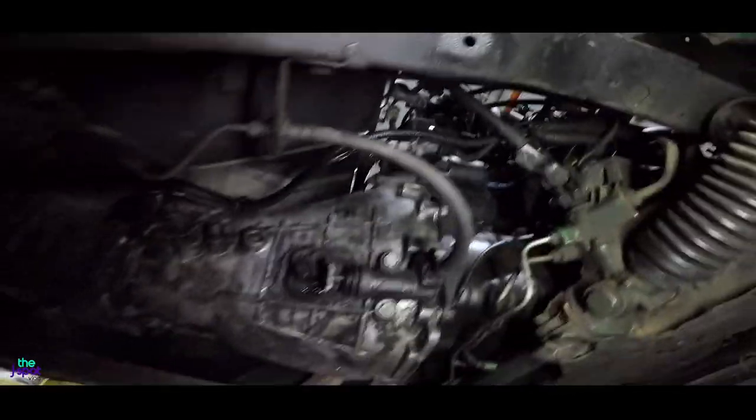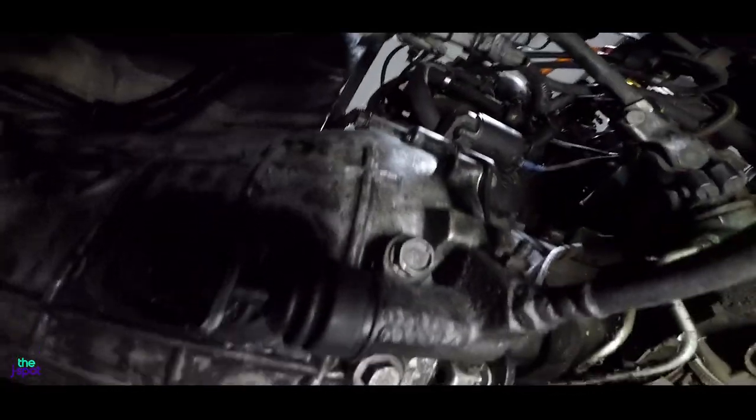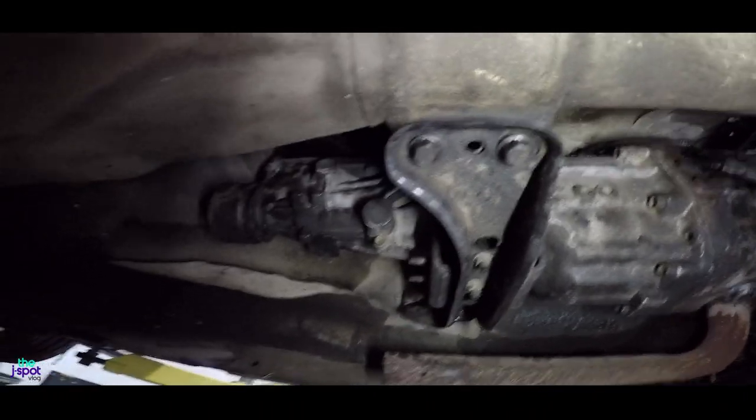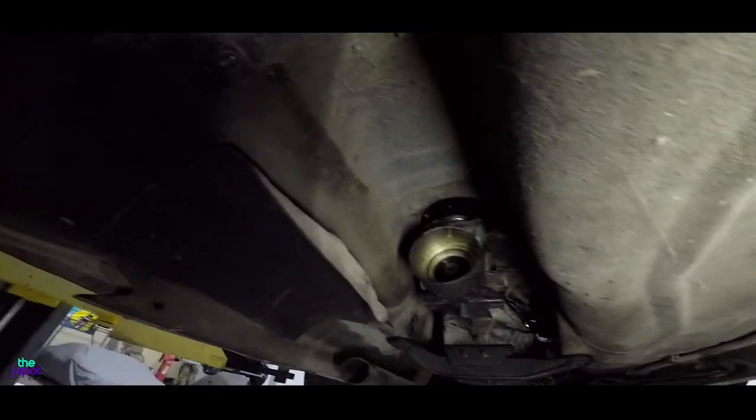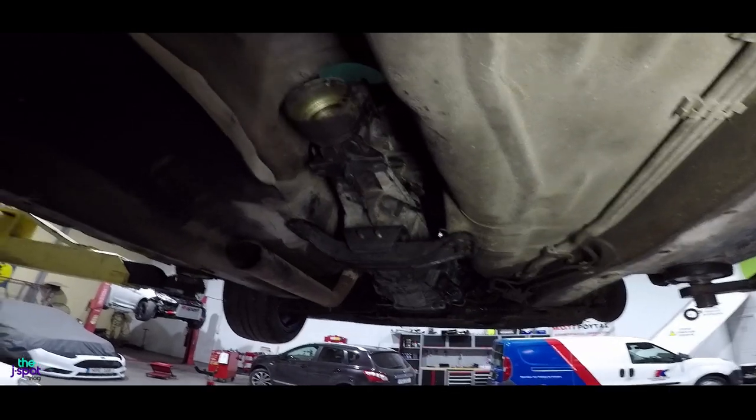The gearbox is in, we've screwed in all the screws around the gearbox and put in the little pump for the clutch. The bridge is in as well. The drive shaft needs to go to a machine shop to get one of the screws out because one of them broke inside, and then we need to change all the oils and get this thing running.